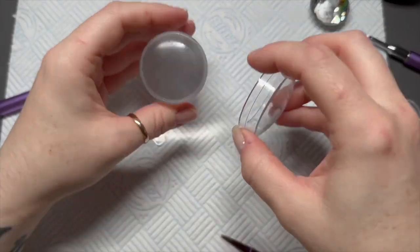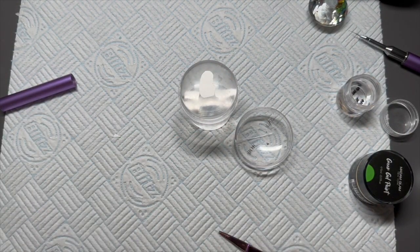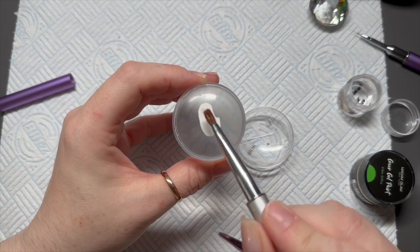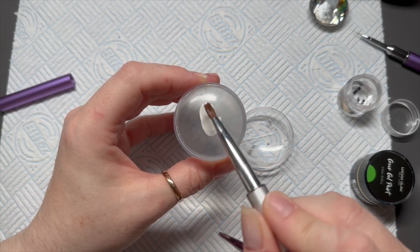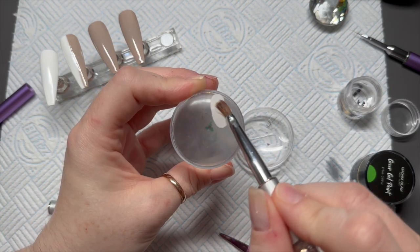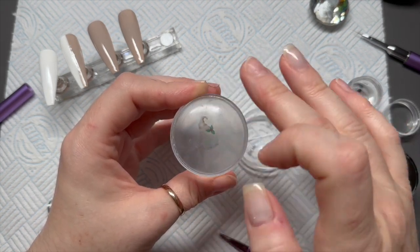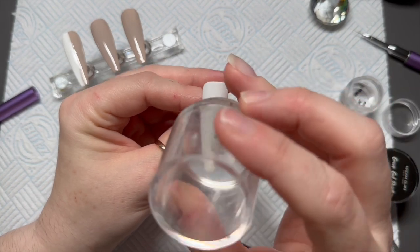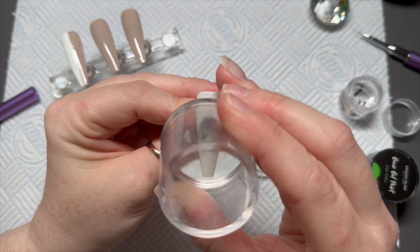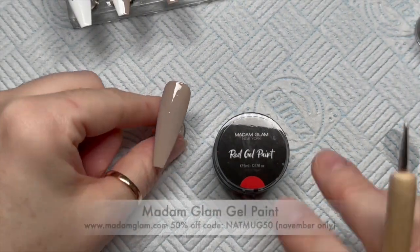I thought he went super well with the Check Yourself color from Madame Glam. Don't forget you can save 50% off Madame Glam all month using my code NATMUG50. Right — decal goes face-down on a stamper, you wet the back, and then after about 10 to 15 seconds the backing just slides off. We're going to stamp this onto white so the decal shows up perfectly — look, perfect! I love it.